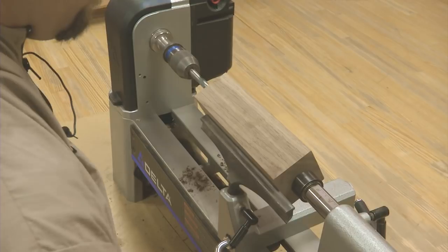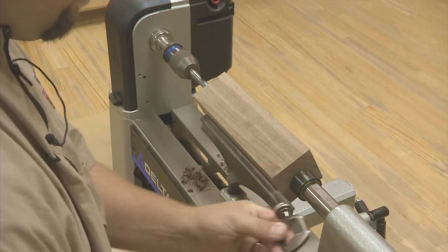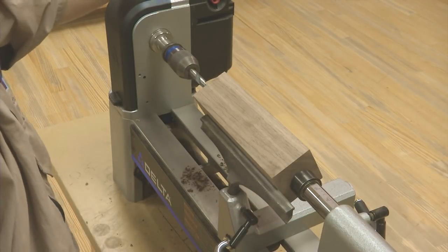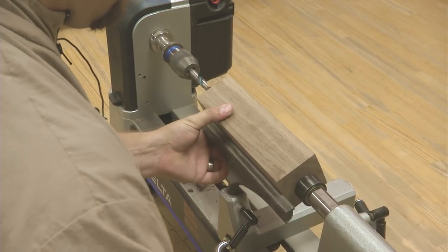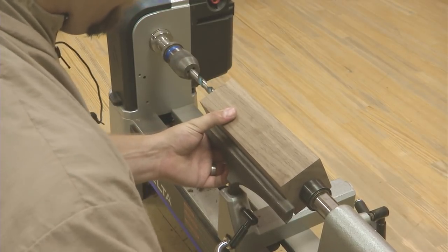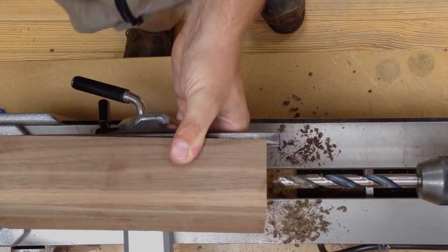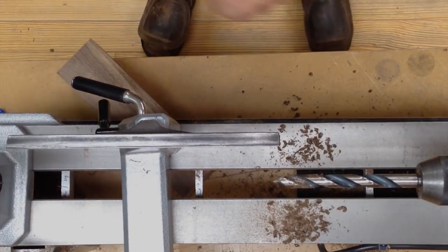A little bit more. That should do it. Remove the blank and the drill bit.